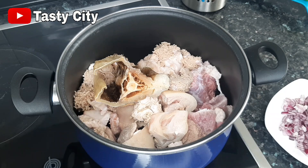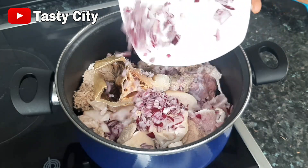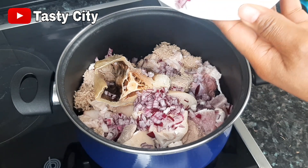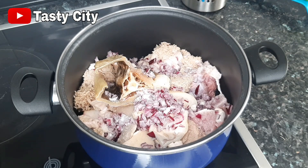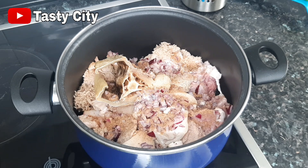Next I'll be adding one finely chopped onion, along with some salt and beef seasoning powder. Mix everything very well, then cover and allow to cook on a medium heat for about 10 to 12 minutes.